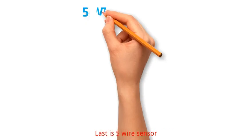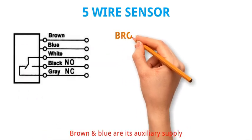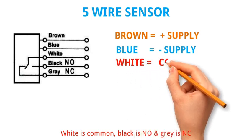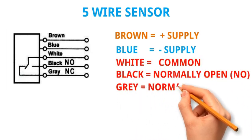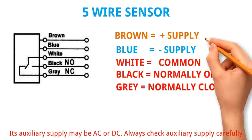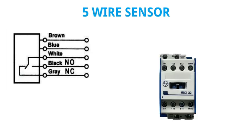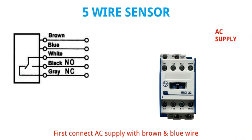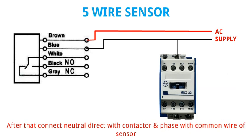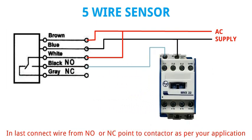Last is the 5 wire sensor. Brown and blue are its auxiliary supply. White is common, black is NO and gray is NC. Its auxiliary supply may be AC or DC — always check auxiliary supply carefully. Let's make a connection according to AC 220 volt. First connect AC supply with brown and blue wire. After that connect neutral direct with contactor and phase with common wire of sensor. In last, connect wire from NO or NC point to contactor as per your application.